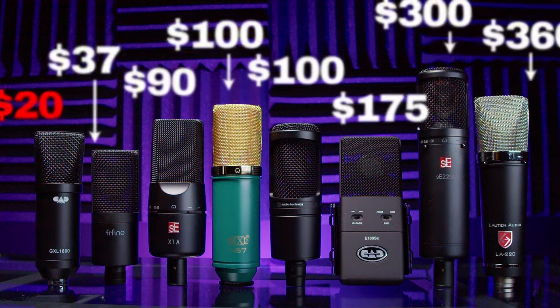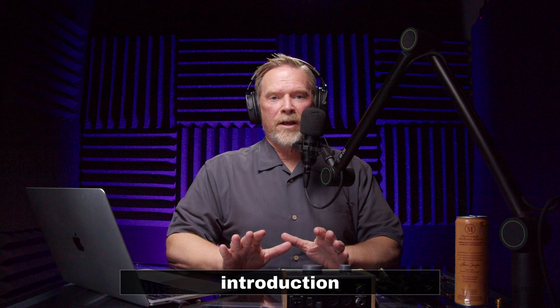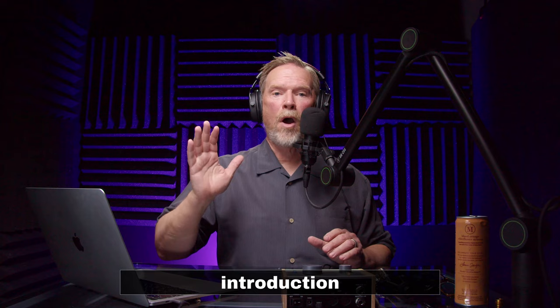It is 2024 and there are a lot of inexpensive condenser microphones on the market — hundreds and hundreds. If you're a little confused about what to buy because of all that choice, but you still want to buy your first condenser microphone or maybe want to upgrade while keeping a little bit of money in the bank, this video is going to help you.